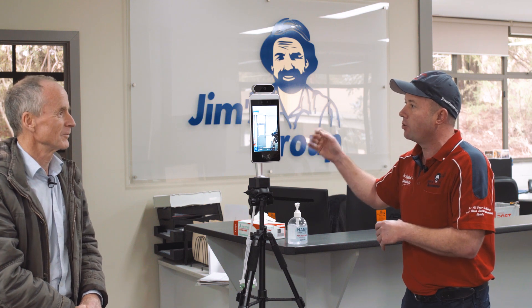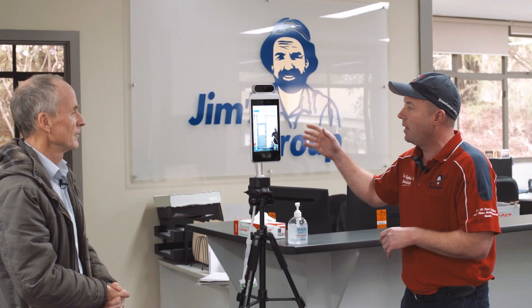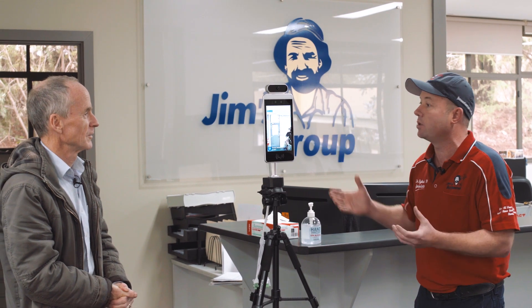It's a thermal imaging camera. So it basically does a temperature check. Tell me how it works. Alright, so it's basically the latest technology. It's using thermal radiation and it checks the temperature of someone that's walking into a business.